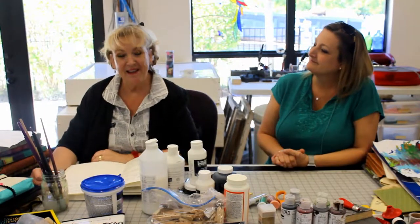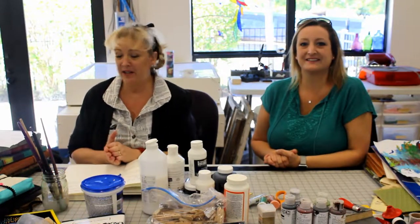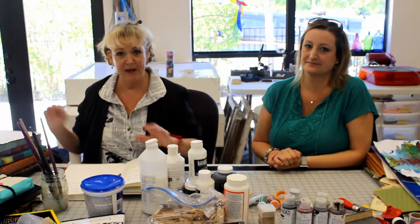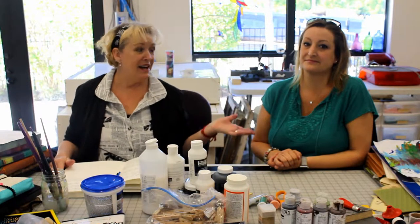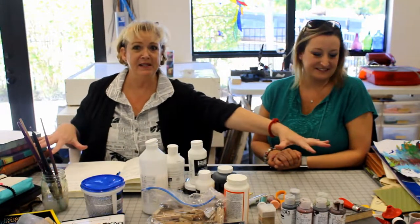Hi, good afternoon everybody! Welcome to the Old School Art Studio. We are on location in Florida at our studio south today. I am here to continue with your class, Joy in the Journey, where we'll go over some of our techniques and things we're going to do in our future journaling class on this website. Today I have an assistant with me — her name is Jenny, she is actually my daughter, and she's here to help because we've got all these nice yummy supplies.